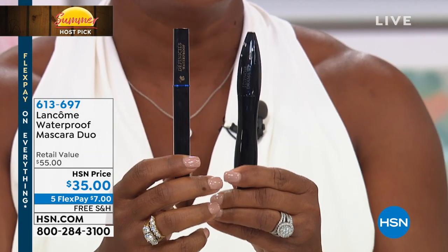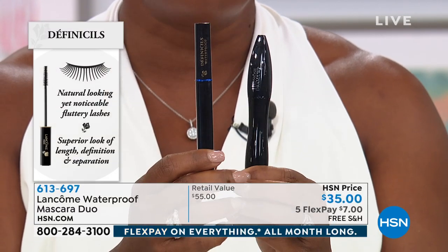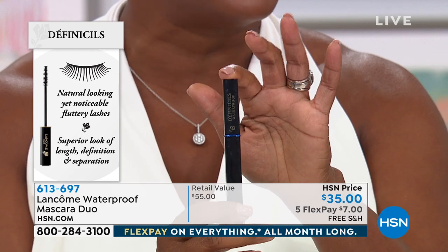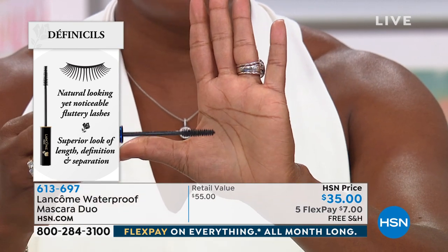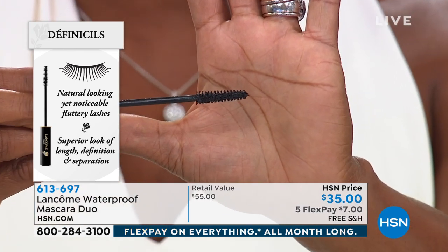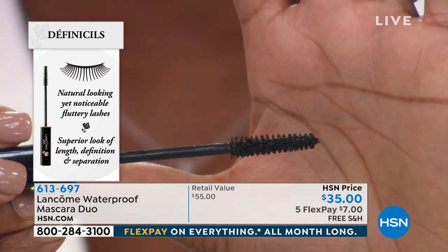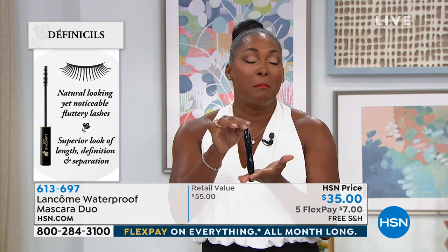Lancôme makes formulations that suit your life and your mood. First, Definicils — for that natural yet noticeable, fluttery look with length and separation. The brush has a cone shape with bristles that pull each and every lash, giving you natural yet noticeable lashes with superior length, definition, and separation. Definicils has been number one for 20-plus years and is a customer pick.